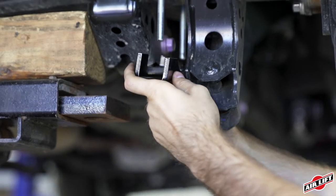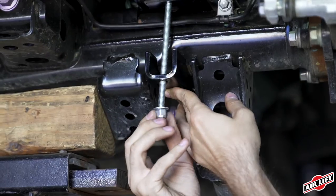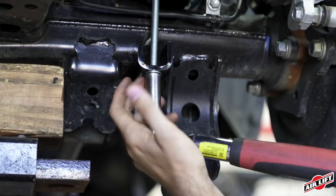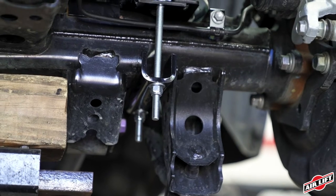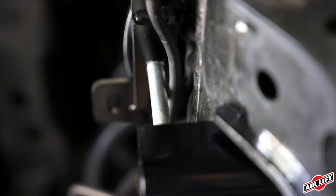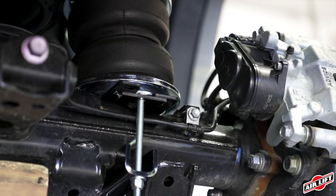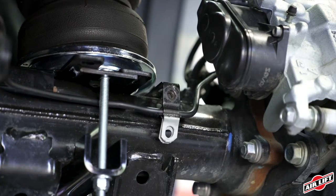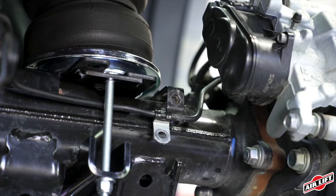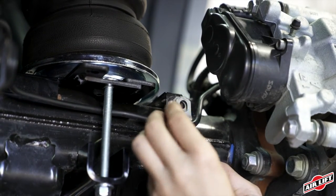To complete the lower mounting, slip the lower clamp bar over the long carriage bolts. Install a flat washer and nylon lock nut onto each of the lower carriage bolts. Make sure to tighten the nuts down evenly so that the clamp can be level. Be sure to leave adequate clearance between the carriage bolts and the brake lines. Remove the OEM brake line clips on the axle and flip them around or push the line towards the axle to bend it out of the way. The brake lines should not touch the bolts.